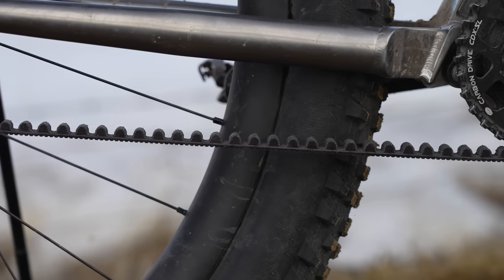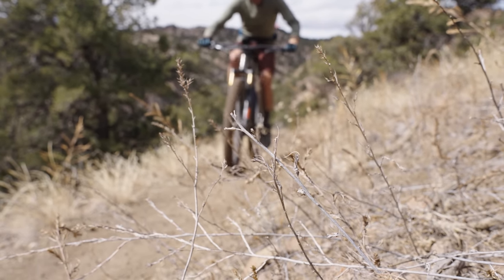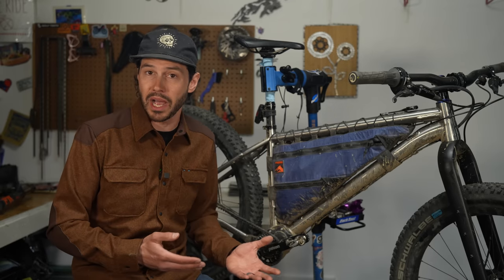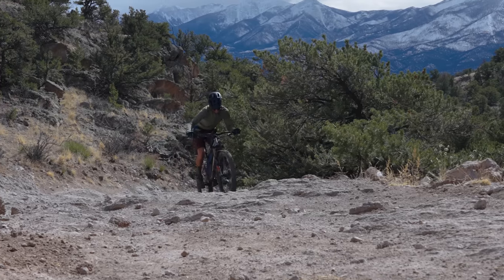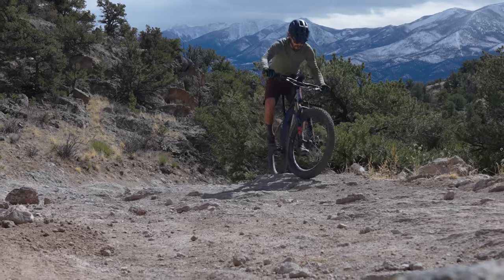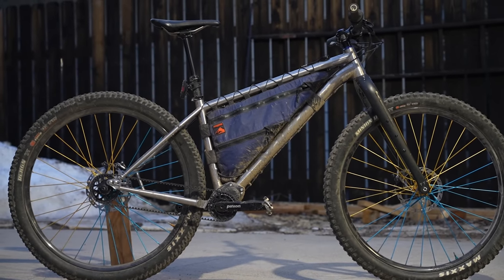I could definitely feel the length — especially the rear end length of this bike when it was unloaded. It was just not as snappy as some other hardtails I've pedaled. But when I loaded it up, the extra length and weight paired with the somewhat lower bottom bracket made this bike feel super sure-footed. I did encounter my fair share of pedal strikes with the 27.5 by 2.8 inch wheels, but an easy price to pay for quick handling and a very grounded feeling rig. The bottom bracket drop on this bike is 47 millimeters.